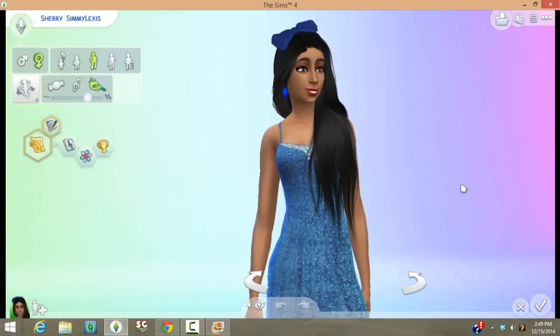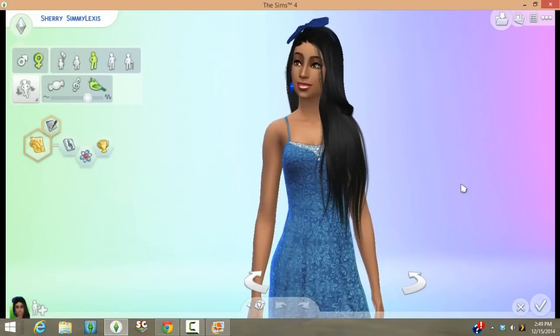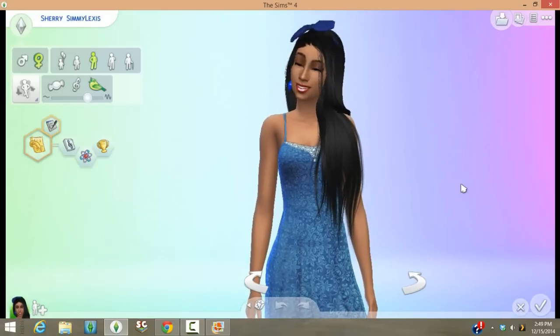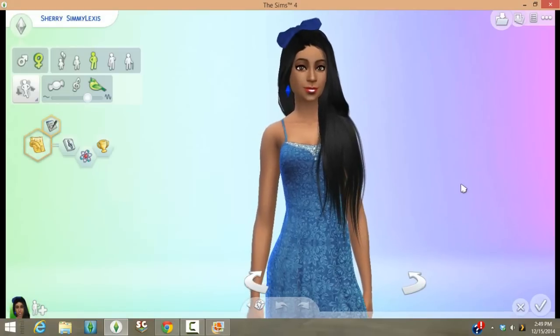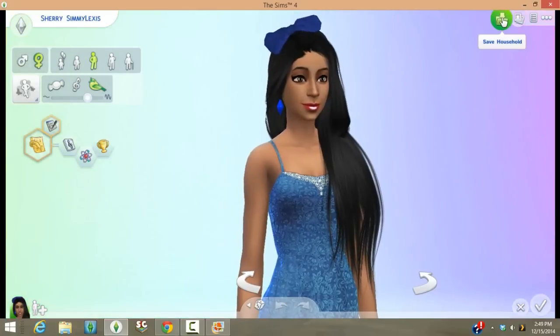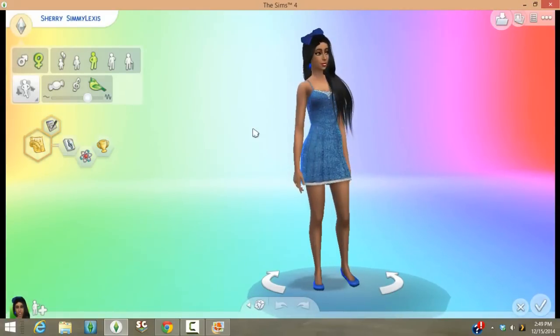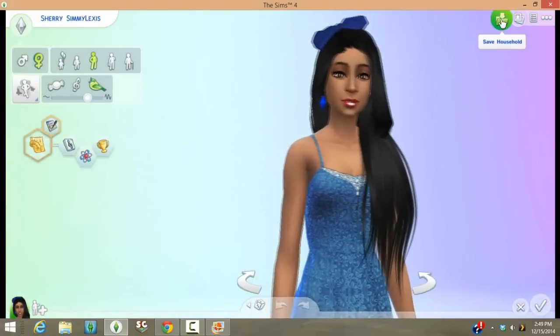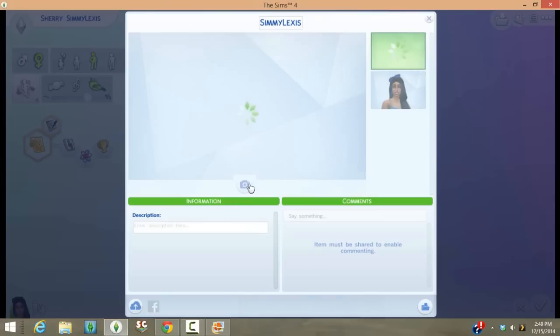Now go ahead and open up the Sims 4. You're going to create a new household, and make sure the sim you're using for this tutorial is already saved into your library, because we will be saving this sim — just make sure you have a backup. Once you have everything set in everyday wear, come to where it says 'Save Household.' As you can see, she's doing a little pose — you can randomize this portrait if you want.